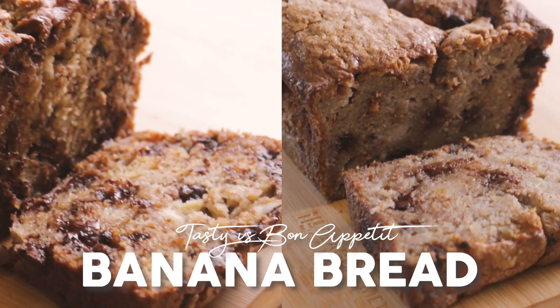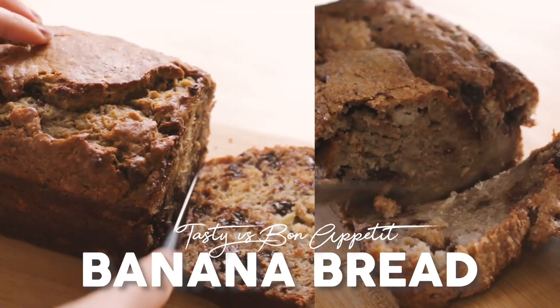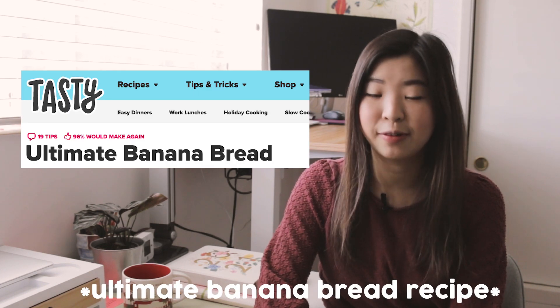Hey guys, it's Rachel and today I will be comparing two different banana bread recipes. Banana bread is a beloved staple baked in so many homes across America and probably elsewhere too. I wanted to try two different recipes — one from Tasty and one from Bon Appétit — to see which one is indeed better. Let's see who wins.